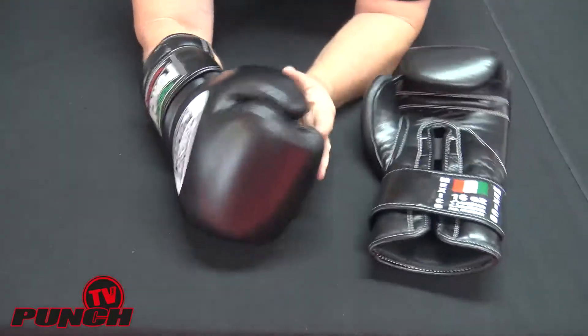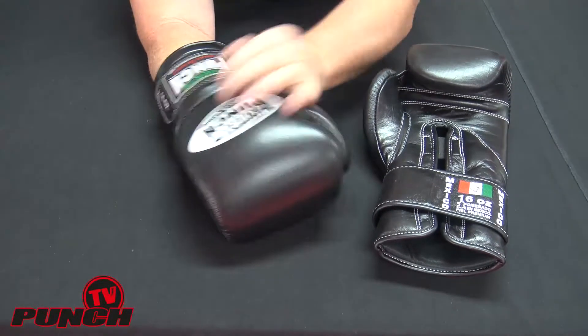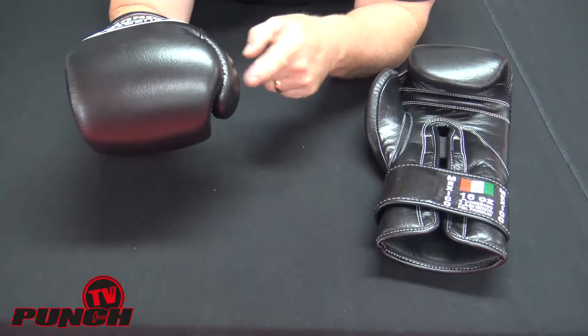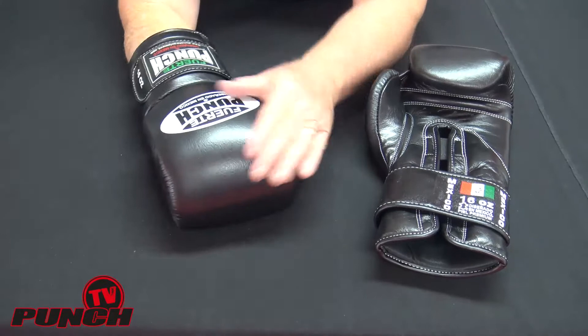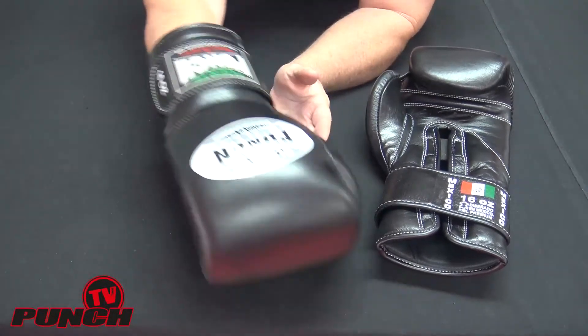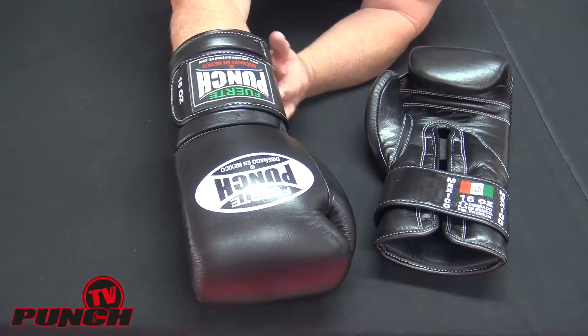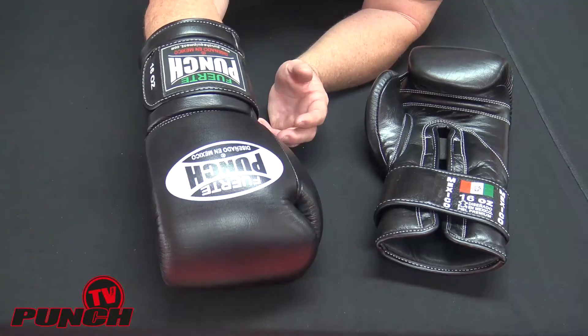These are silky comfortable inside — they really love your hands. They're quite a broad glove and the thumb sits in real tight against the head. The head is broad and the padding is balanced, which just lets you throw a punch very easily. The punches come out fast, come back fast, with no tendency for the glove to drop down.